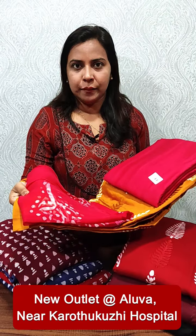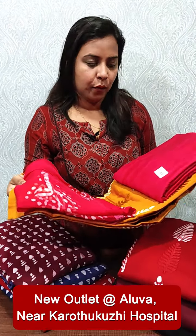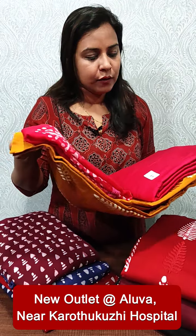We have a soft cotton with batik print and embroidery. Cotton bottom with chiffon. We have a contrast shade in the bottom. The rate is 1575.